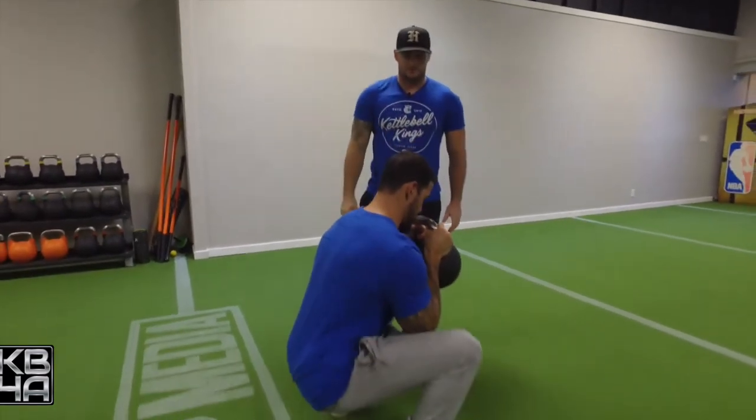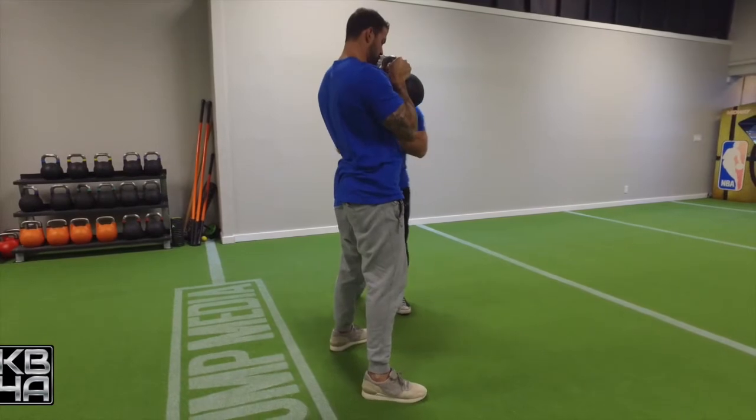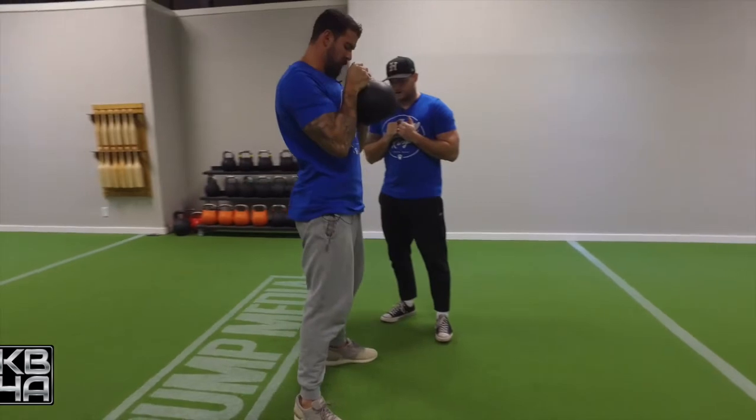He's going to keep that kettlebell in close to his body, not extending his arms away. And as he squats down, he's just focused on getting nice depth with tension and control.